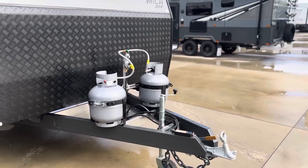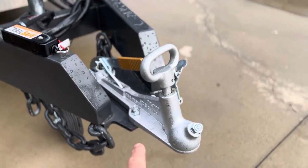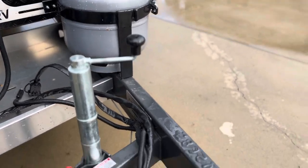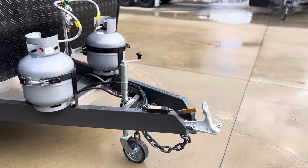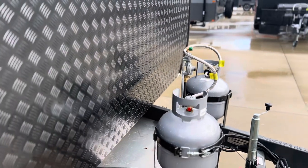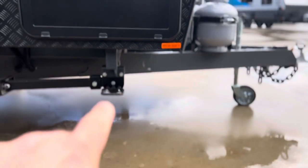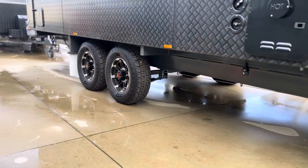Starting off at the front, we have our 50mm Alco ball coupling with a semi-recessed coupling. They've dropped the draw bar or tow bar down below the actual A-frame so it sits down in this recessed little area. We have our Trail Safe breakaway system, so in the event the van does detach from your vehicle, that will lock your brakes up so you don't have the missile driving down the road. We have our two nine-kilo gas bottles.